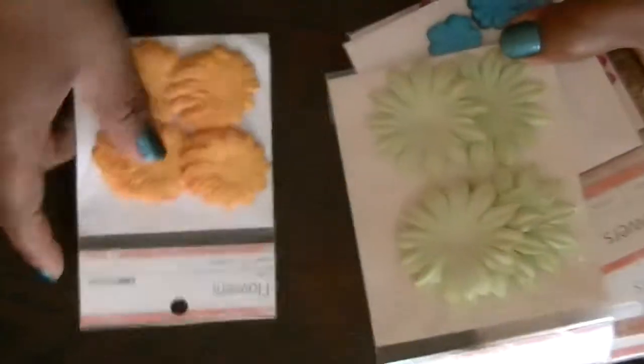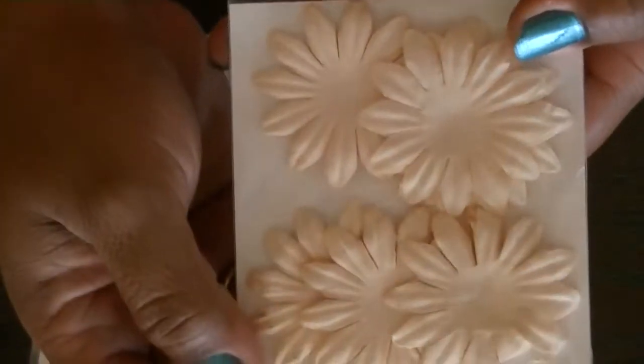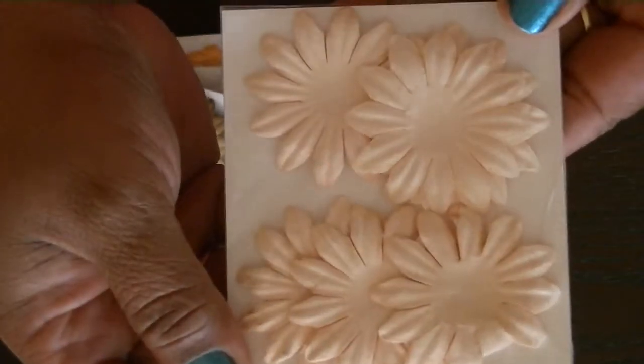If you want, you can pop that little gem piece out of the middle and put something else in there. For all of these I'm asking six dollars. The last thing I have are these Kaisercraft flowers — this pack has 25 pieces and is five centimeters, so it's a pretty good size.